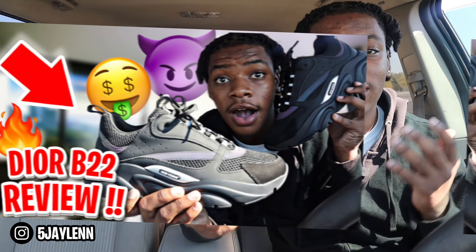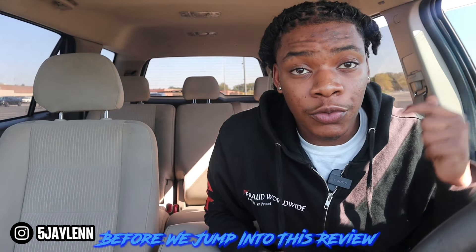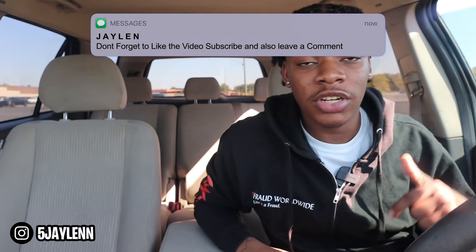What is up everybody on YouTube, it's your boy Jayland, back with another video. As y'all can see from the title and thumbnail, today we got a special sneaker review — we got the Christian Dior B22s. I lowkey want the B30s too, so let me know if y'all want to see that review down in the comments. Before we jump in, smash that like button, follow my Instagram, and join the Discord. All socials are in the description.